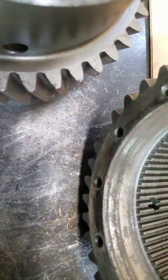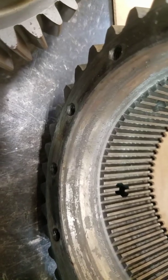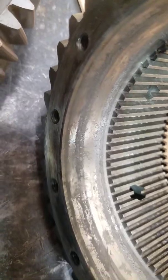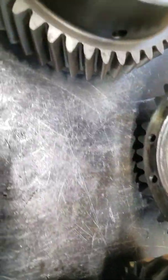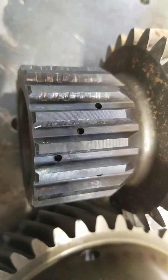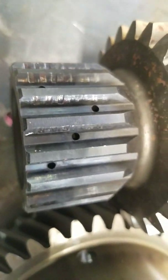Other indications are you can start seeing inside here graphite material building up inside the clutch drum itself. Another thing is you're seeing the overheating of the clutch hub assembly again, with the teeth marks and the discoloration.